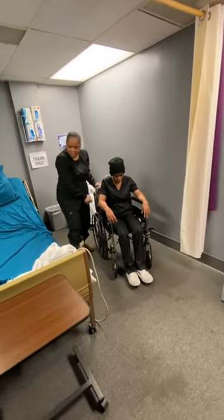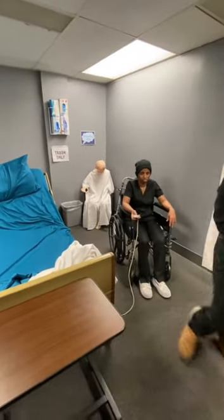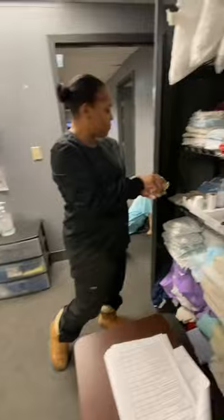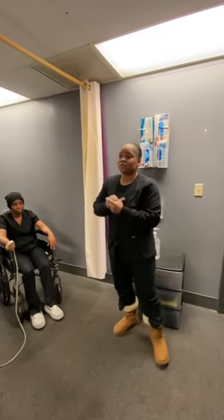And then I can say, here's your call light. Now I'm going to place my gait belt back where I got it from. Sanitize my hands till dry. And my skill is done.